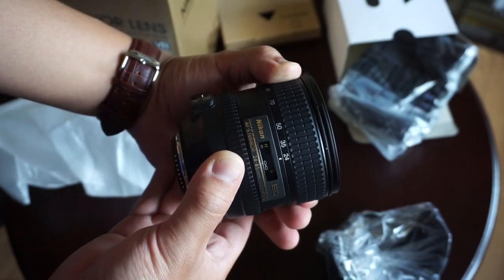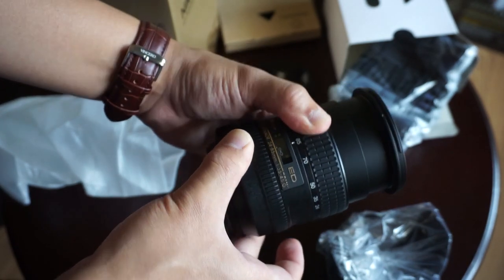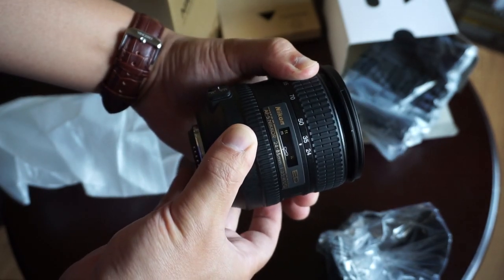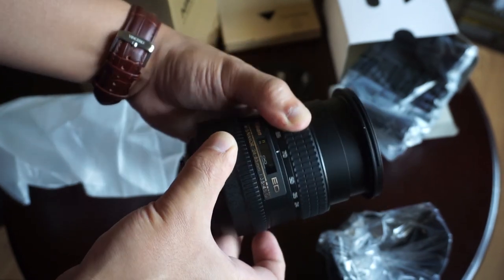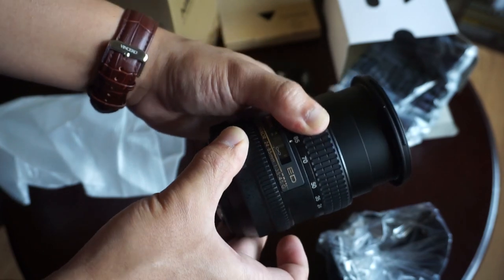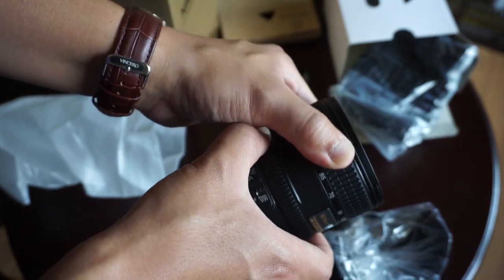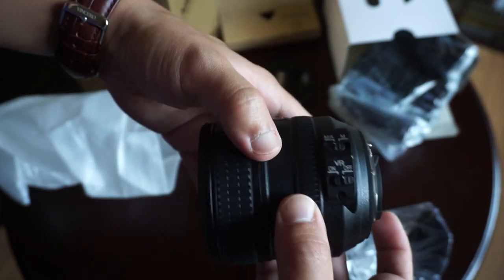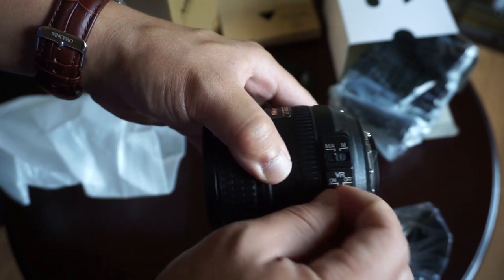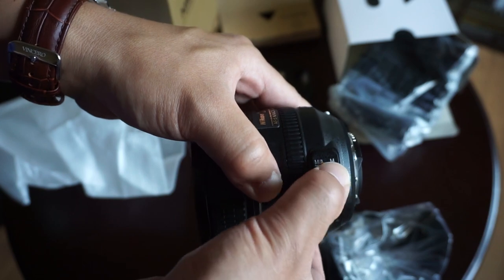What a stiff zoom — 24 to 85mm. It feels slightly stiffer from 24 to right past the 35 mark, but overall pretty good. The focus ring is nice and stiff too. We've also got some switches on here: a VR on and off switch, and your M/A mode — manual and automatic.